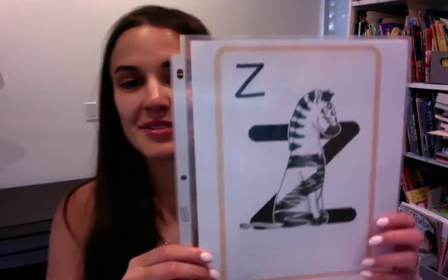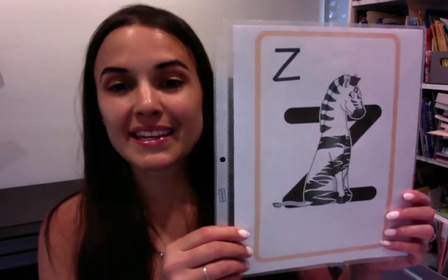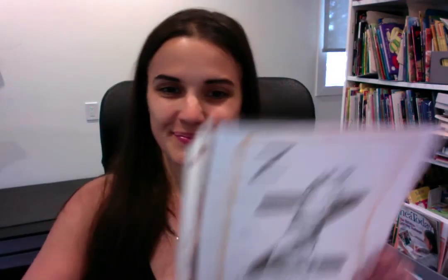And the last one. Zeeky zebra. Zeeky zebra's going to go to sleep. Zzz, zzz, zzz. Again, your turn. Zeeky zebra. Zzz, zzz, zzz. This is zzz. Lots of buzzy words in this chunk, huh? Thank you for working so hard!